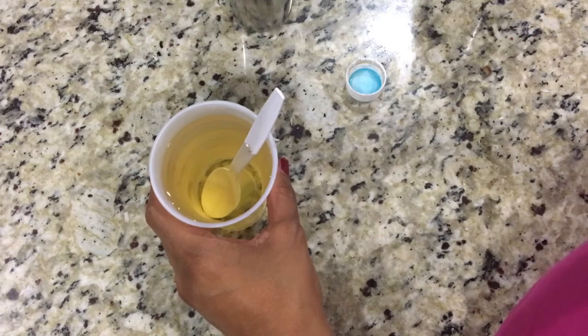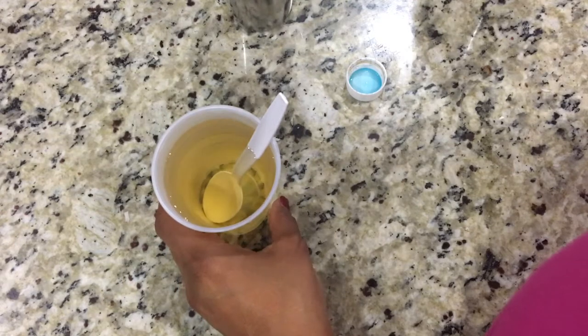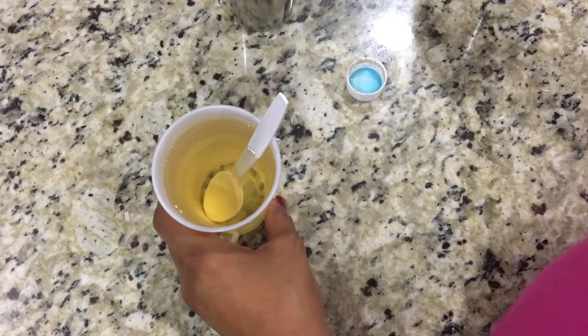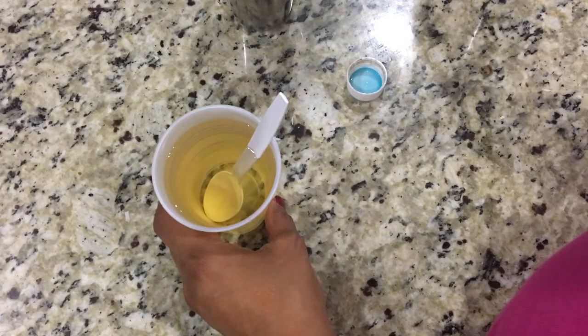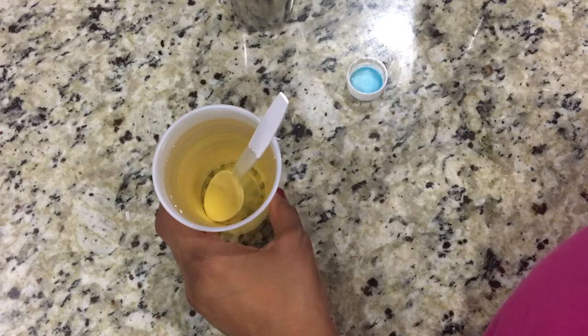Just pour it after you shampoo your hair — just pour it on your hair like you would pour a mug of water, and that's it. Leave it on for 2 minutes. Massage a little bit and wash it off nicely, and your conditioning for your hair is done.